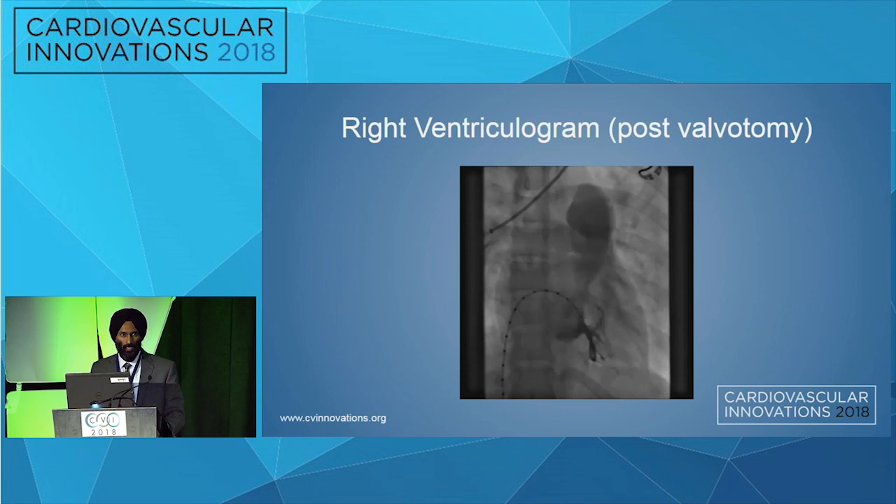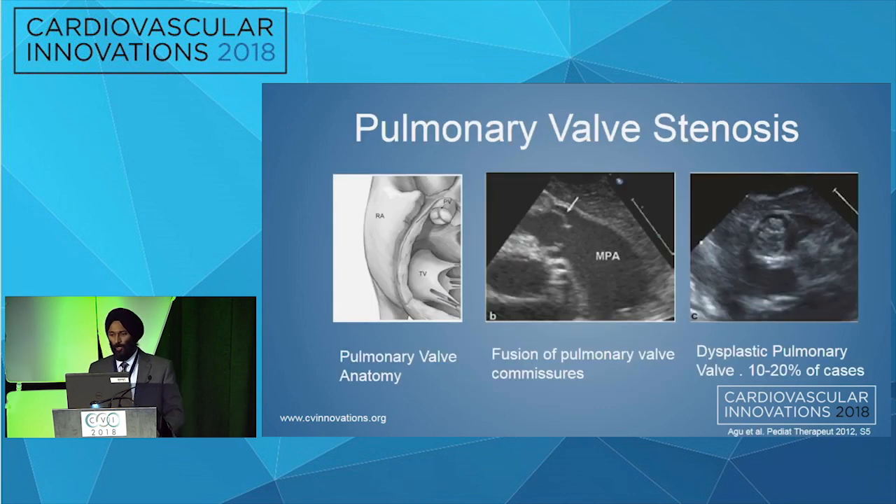An RV gram was obtained after this. Regarding pulmonary valve stenosis, generally the pulmonary valve is a tricuspid valve, and there are two reasons for pulmonary valve stenosis. One is commissural fusion — generally presenting as a dome-shaped structure — and the other reason, seen in about 10 to 20 percent of cases, is the dysplastic pulmonary valve. It's important to identify which type is present because the size of your balloon will be determined by the anatomy.